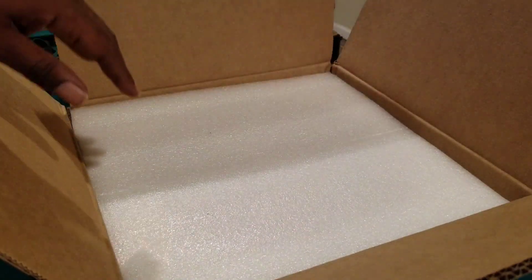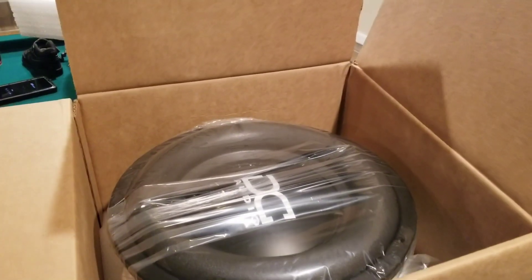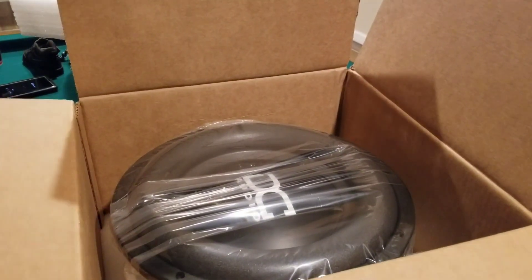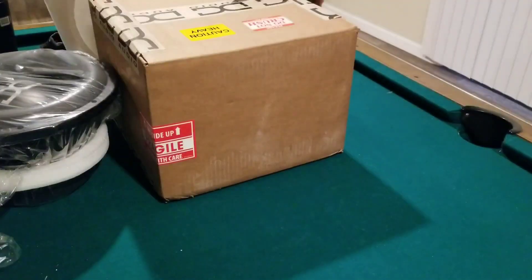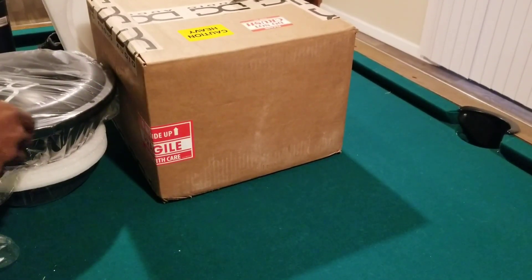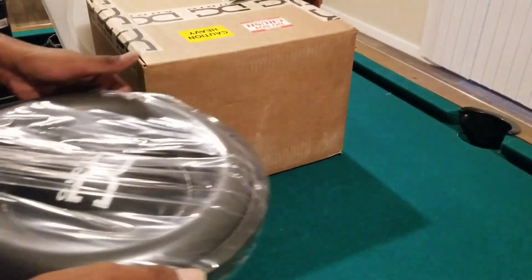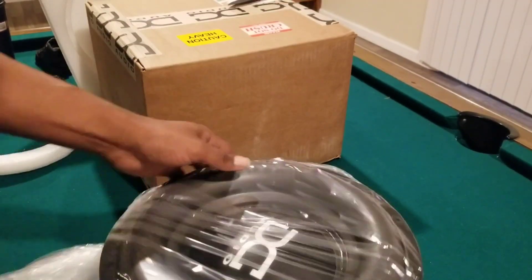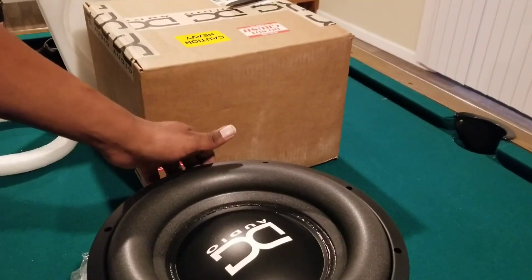Let's see what we got. All right, get a good look at that. It's a little heavy y'all, it's a little heavy. Let's get rid of that box. Already offhand, the magnet is already ten times bigger than the one we got.